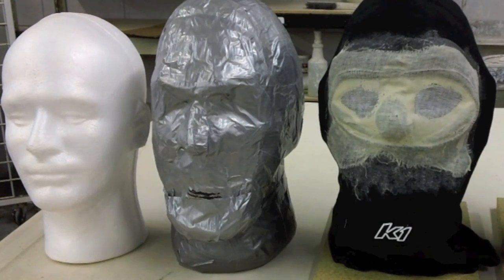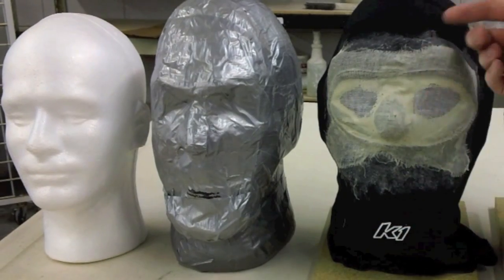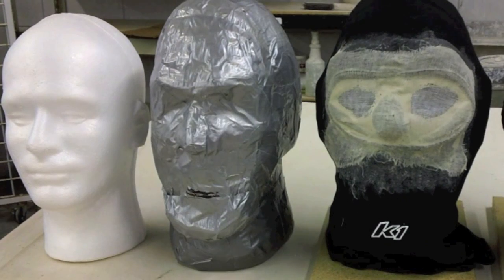I'm not going super heavy on the latex to where it's coating through a lot, but this is pretty much what it is.